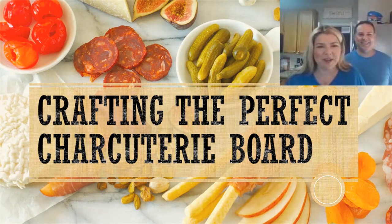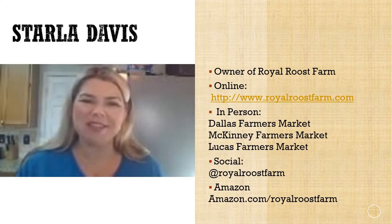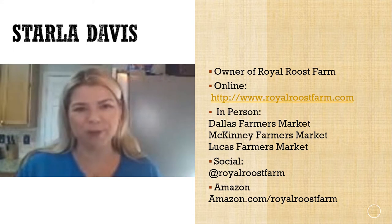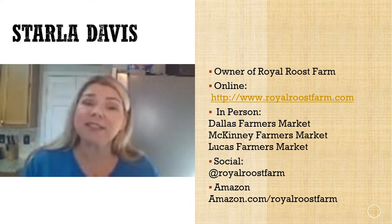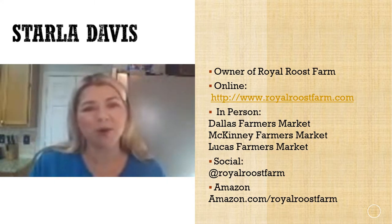Hi everyone, thanks for tuning in while I teach my husband Roy how I make a perfect charcuterie board. I'm Starla Davis, and my husband and I are the owners of Royal Roost Farm. We make artisanal seasoning blends and all-natural family care products, and our seasoning blends feature heirloom herbs that we grow ourselves.